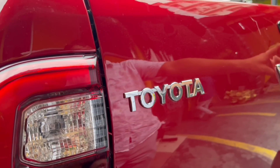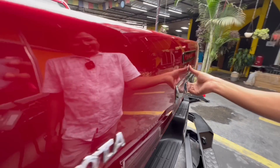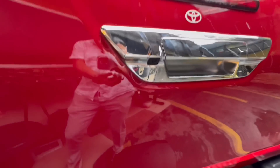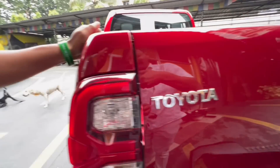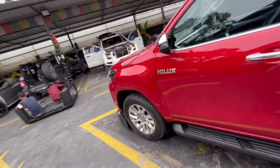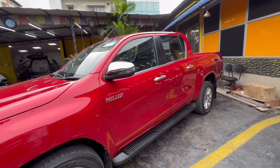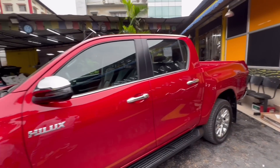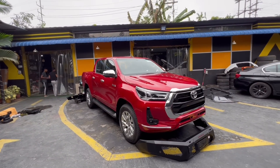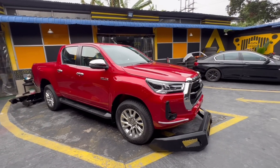The Toyota badge is here at the rear, and the rear lights include a brake light with a full LED setup. There's also a camera setup out here — let me show you. This is the Orvis-style mirror on the side, and you get turning lights here too. Chrome is used a lot — in the door bars and all areas. The black and red color combination on the Hilux is very matching and kind of awesome. It looks like a beast.